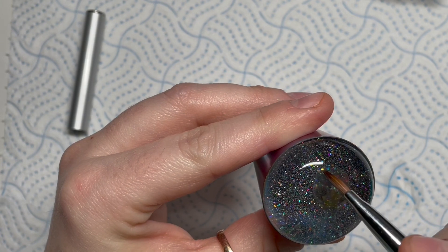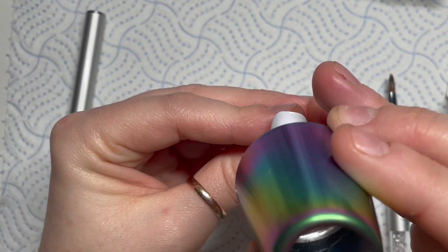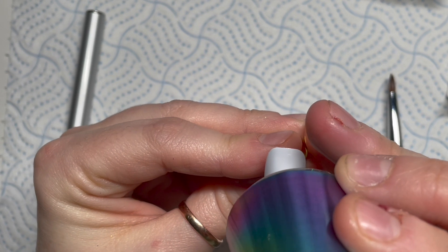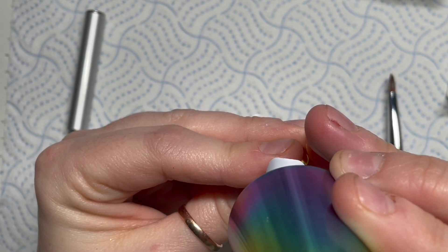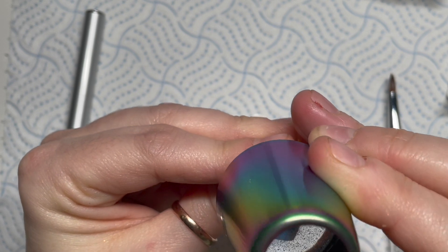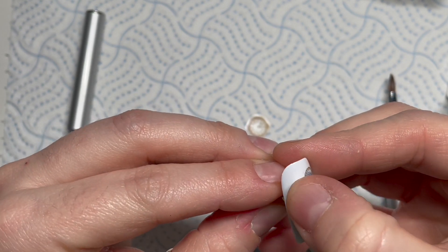Eventually it should just slide off — it doesn't take long, matter of seconds, maybe 20 seconds I reckon. And now it's on your stamper and you can place it wherever you want. I need to change my stampers because this one's got loads of glitter in it and it's difficult to see where I'm putting the decal. So it takes me ages to put it on and in the end I just do it and it's not quite in the right place but I can live with it.